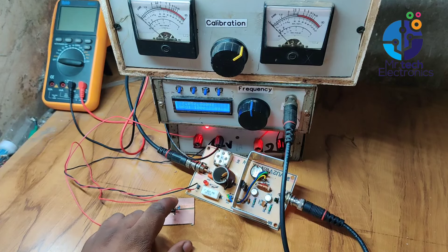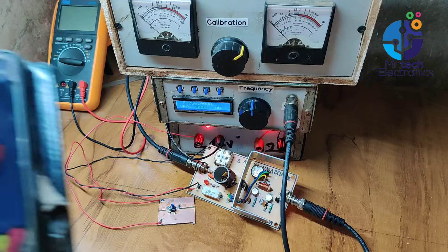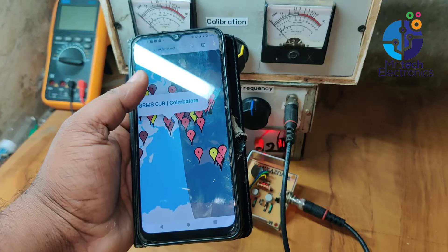We can turn the transmitter on and off by pressing and releasing the switch. A short press sends a dot, and a long press sends a dash.